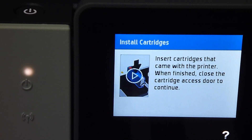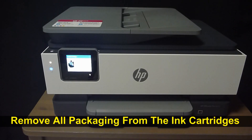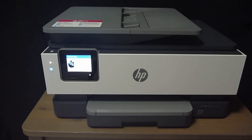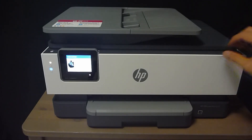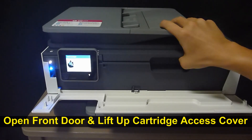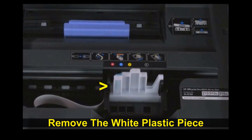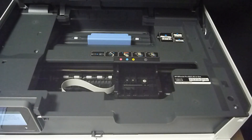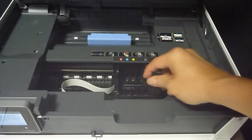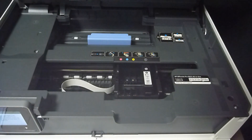Next is to install cartridges. First, remove all the packaging from the ink cartridge. Then open up the front door and lift up the cartridge access cover. After removing the plastic piece, install the ink cartridges one by one. Let's start with the black — load it in and snap it in place. Do the same for the other color cartridges.